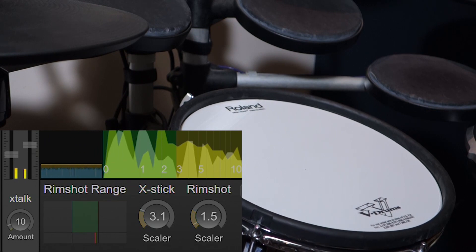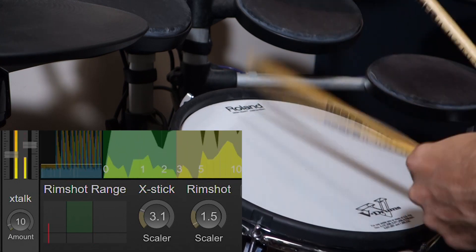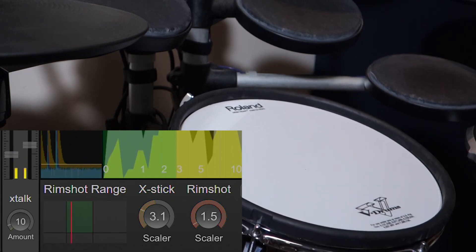It looks like I need to adjust a little bit here. I'll pull that down and it looks like I can make this area a little bit bigger. Let's give that a try. That seems to be working well.